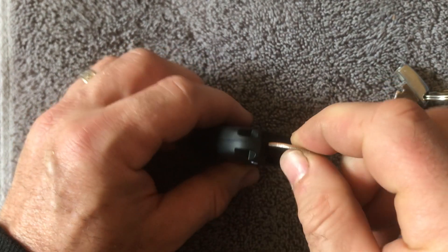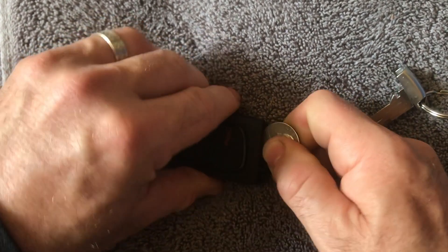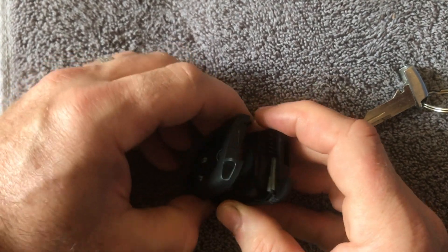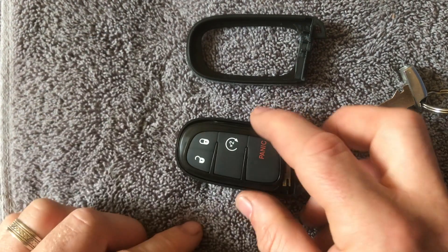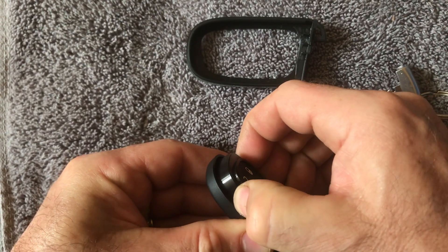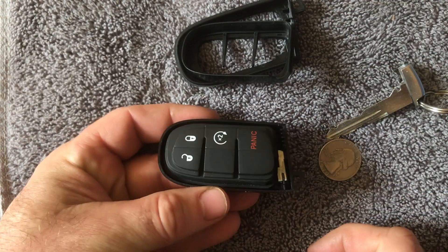You'll see a slotted space, and you can stick a quarter or a screwdriver in there and just twist. That's gonna separate the fob. Slide your finger down and gently pull that off.